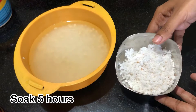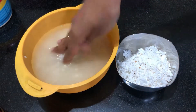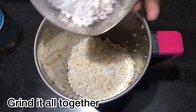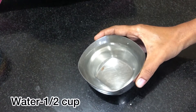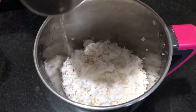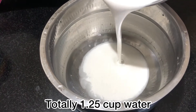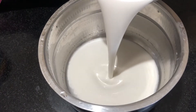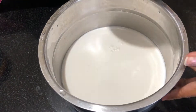Soak for 5 to 6 hours. Let's mix the ingredients in the mix jar with a little water. Soak it for 8 hours overnight.